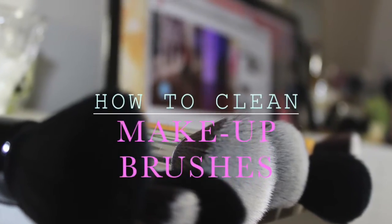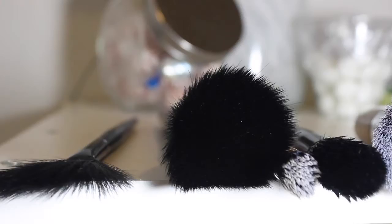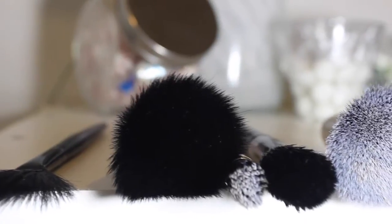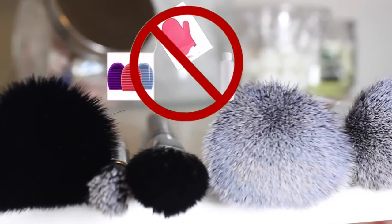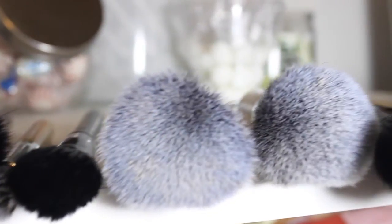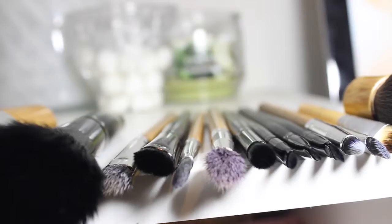Hi everybody, welcome to my channel. In this tutorial I wanted to show you guys how I wash my brushes, and to clean the brushes you only use the stuff that you have around your house. It's very simple and I hope it's going to be a quick video as well, so if you're interested stay tuned.